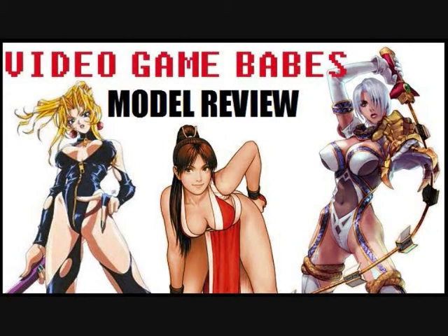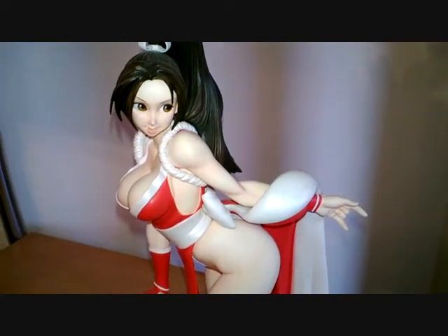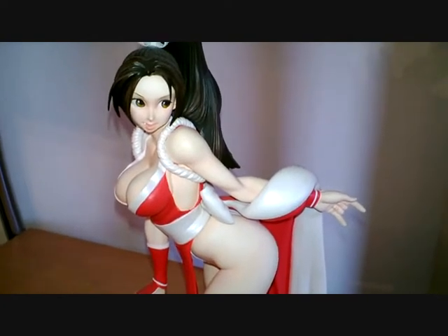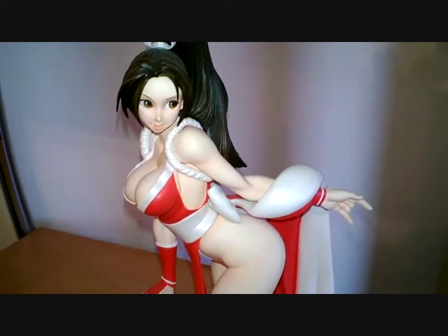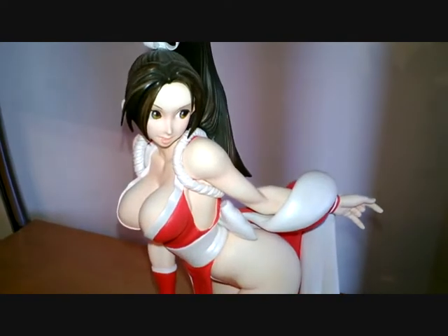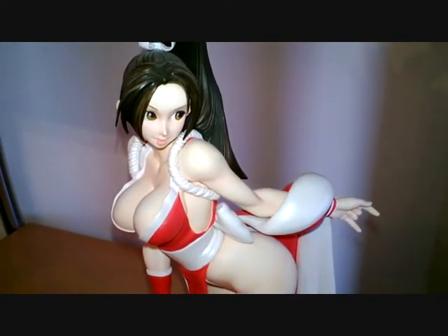Hi and welcome to the Geek Legion of Doom. This is a bit of a different video for me — a few people have commented on the figures that I have in the background that you've seen in some of my videos, so I thought I would do a quick video to show you what they actually are. The majority of them are resin models based on characters from video games.